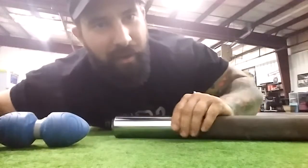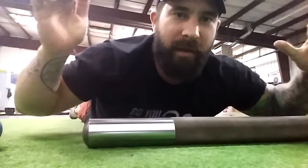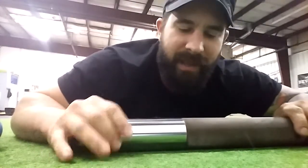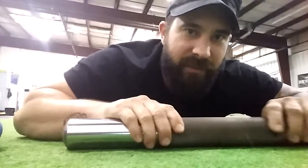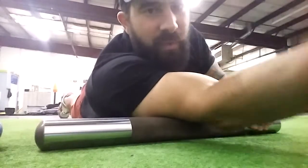This is the Boomstick from Kabuki Strength Lab. It's about 22 pounds or something like that. It has light knurling so it's not going to rip your skin. What I like to do is start on this one.